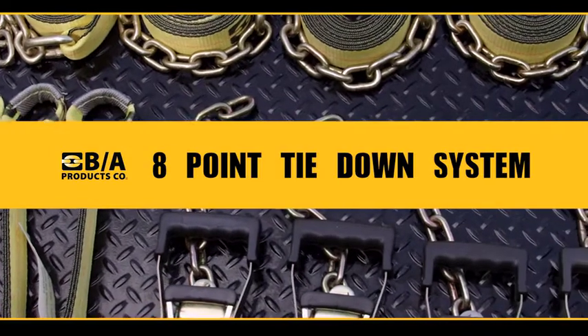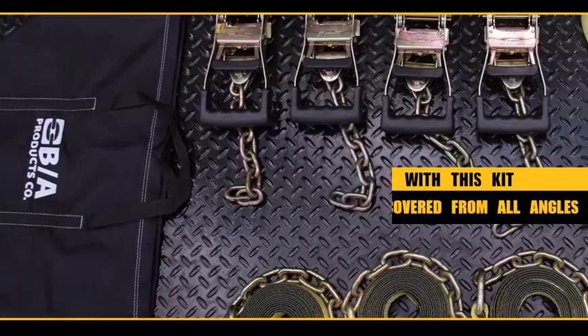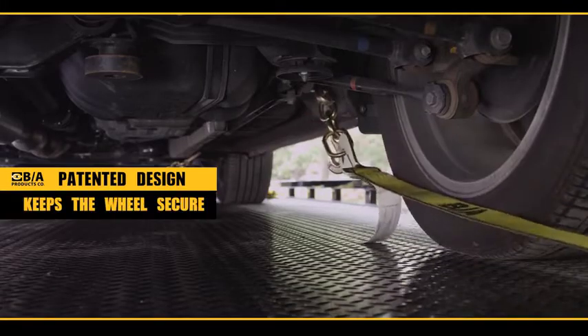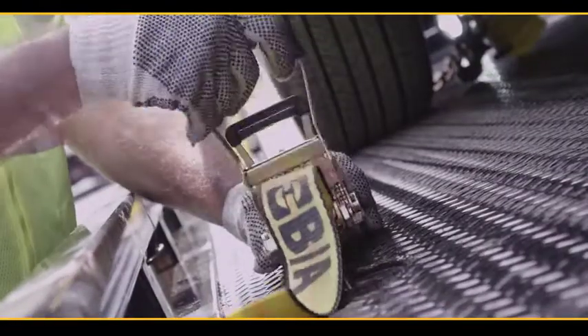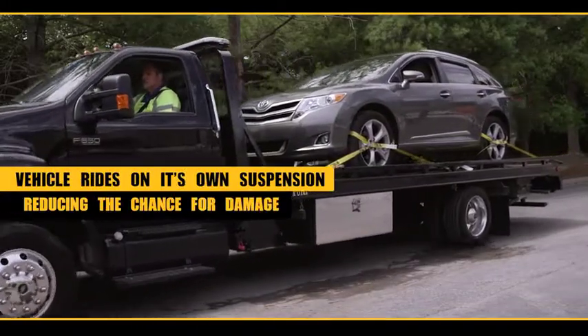Patented eight-point tie-down system from VA Products. With this kit you're covered from all angles. The patented design keeps the wheel from moving forward, backward, or side to side. By securing the vehicle by its wheels, you're letting the vehicle ride on its own suspension, reducing the chance for damage.